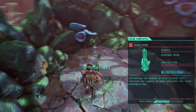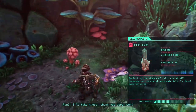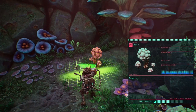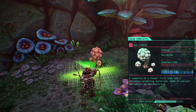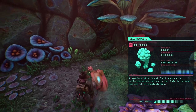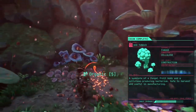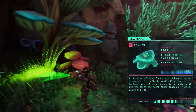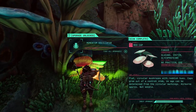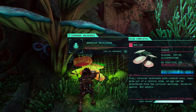From here we have two paths. Okay, I didn't scan those. Collecting the shreds of this crystal will increase our supply of base materials for local manufacturing. I'll take these, thank you very much. A symbiote of a fungal fruit body and a cellulose-producing bacterium — safe to harvest and useful in manufacturing.